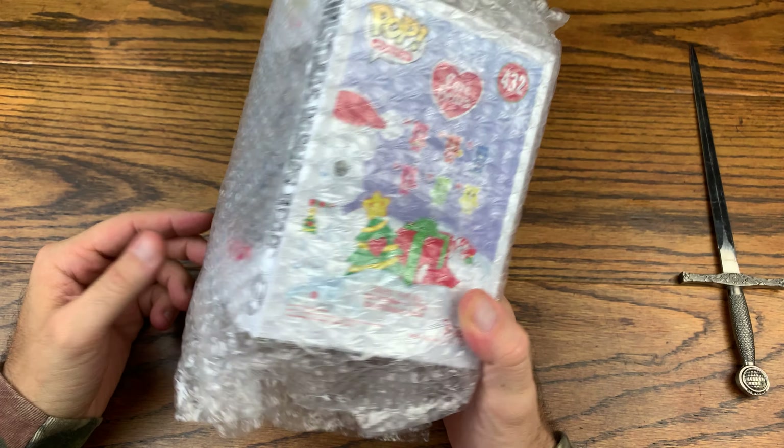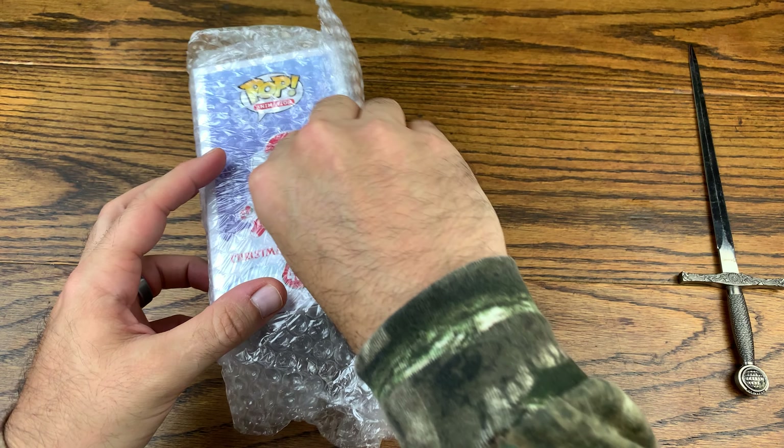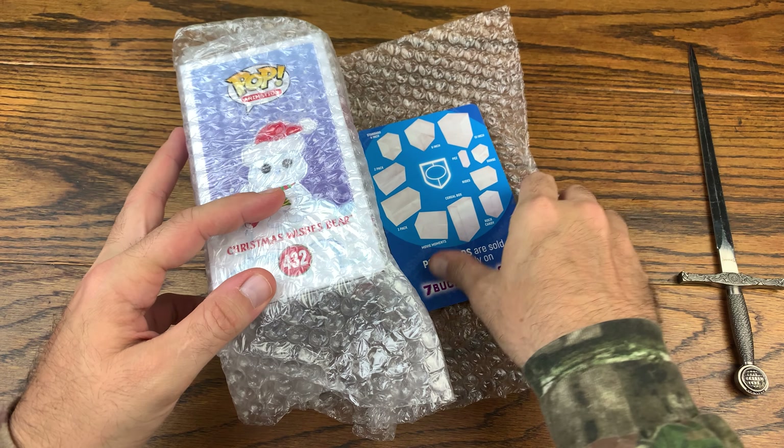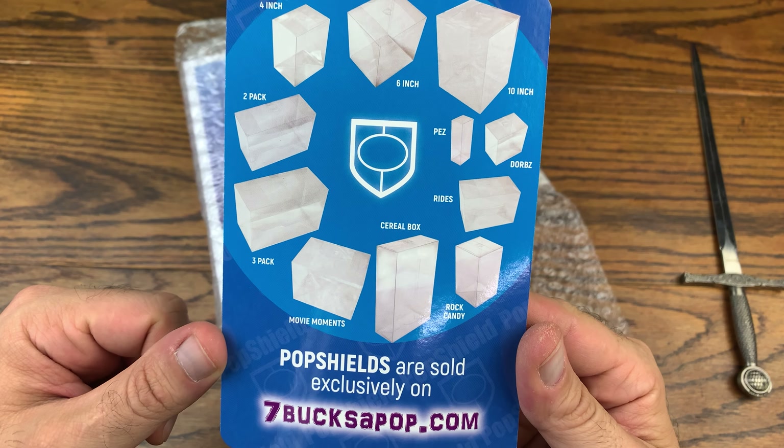I do like the way they package — they definitely use enough bubble wrap and are not skimpy with that. It's always packaged well.